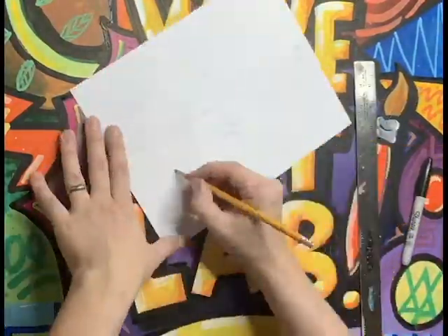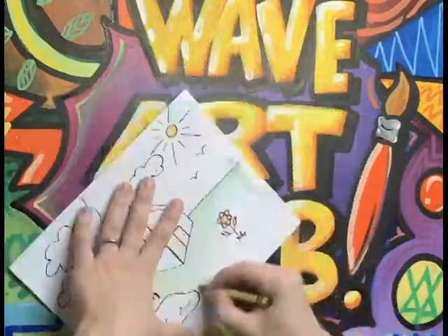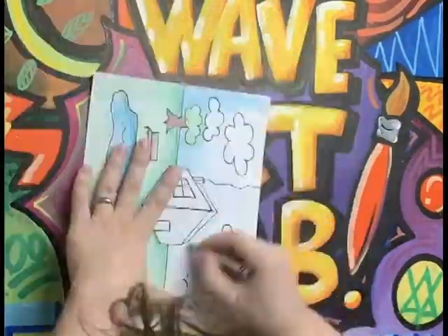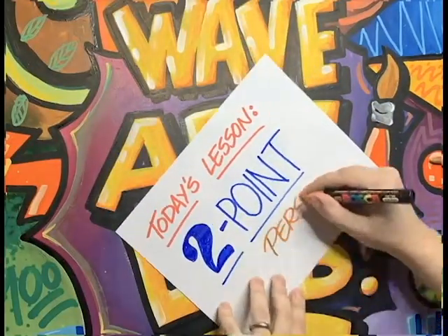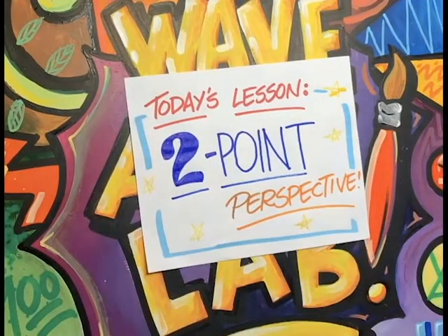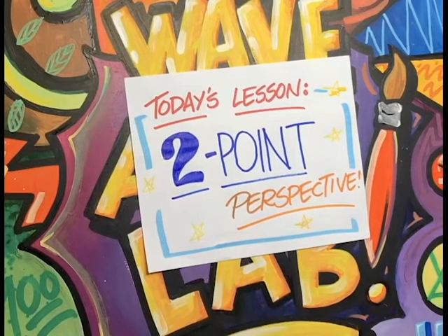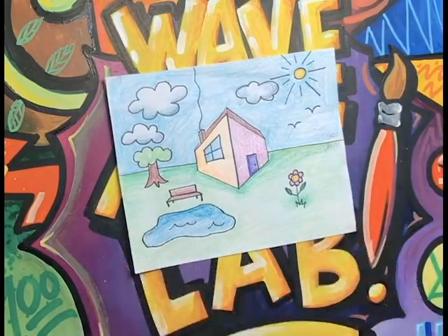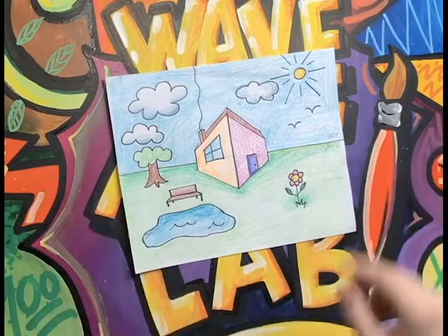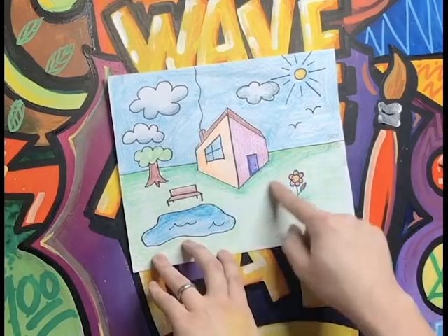Hi boys and girls, welcome back to the Art Lab. It's been about a week since I posted a video, so we'll jump right in. Today's lesson is called Two Point Perspective. We already talked about it in class and started a project, but we never finished it. So today we're going to take it all the way and draw a beautiful little scene using Two Point Perspective — except instead of a road, we're going to draw a house in the middle.